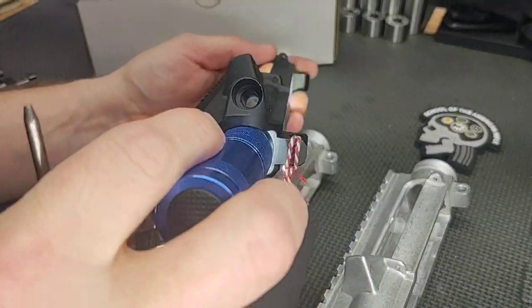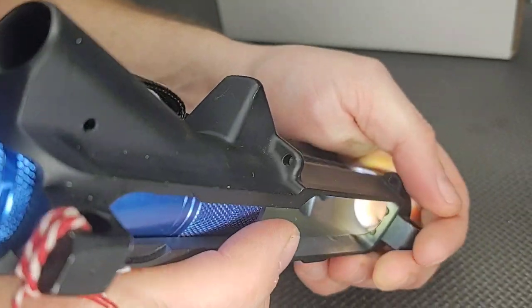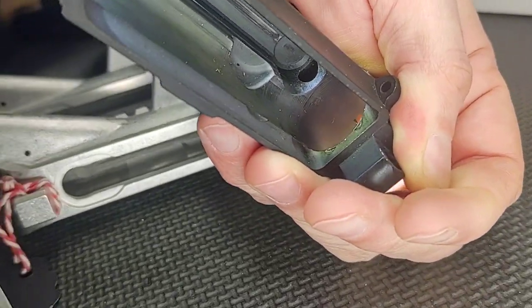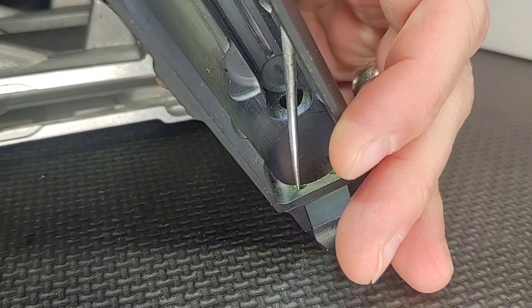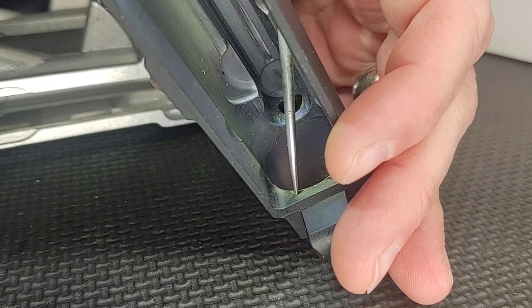The first thing we're going to do is put this light inside the upper receiver so we can take a good look at the feed ramps. On these ramps they weren't cut through all the way — there's like a shelf. They didn't completely mill the M4 ramps all the way.